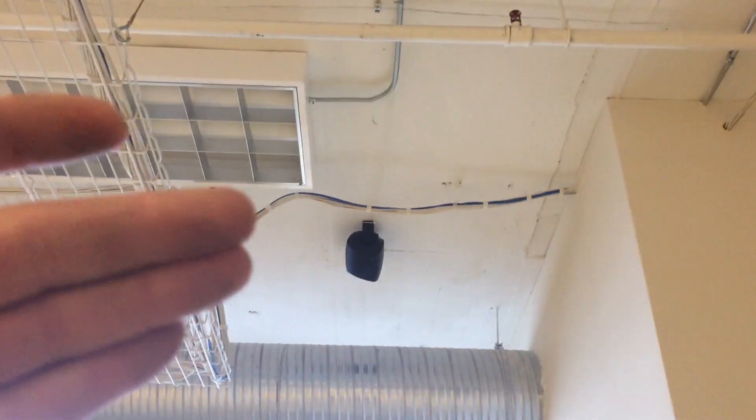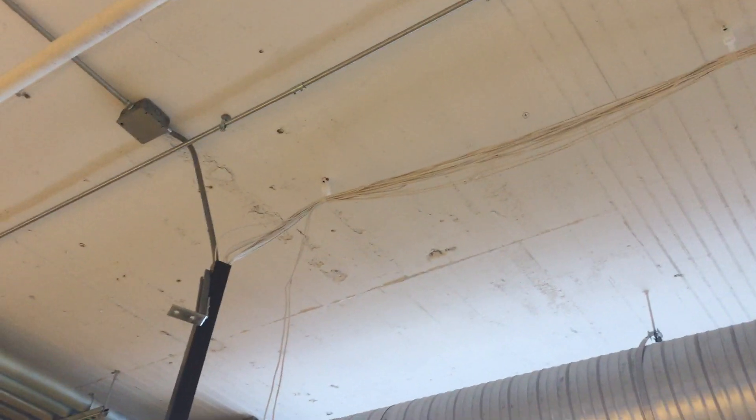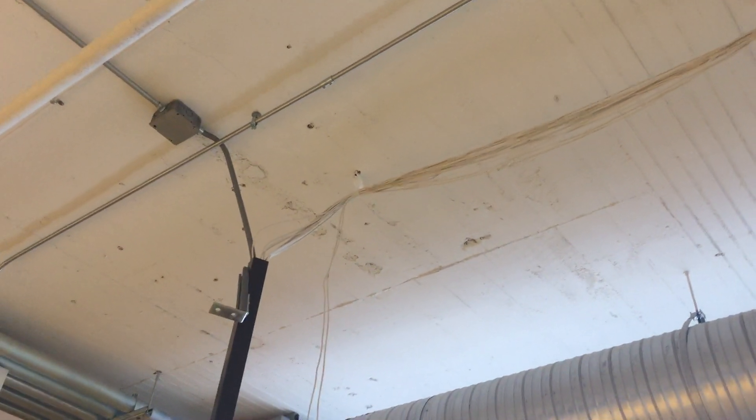That blue cable was put in by an outside vendor, by the way. We're talking to the general contractor about moving that, because I just don't like it. You have these white clamps that aren't J-hooks — they are Arlingtons — and they work wonders. I like them; they're just simple clamps, so you can just go up there.